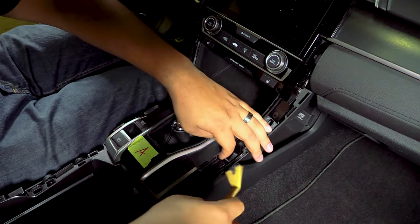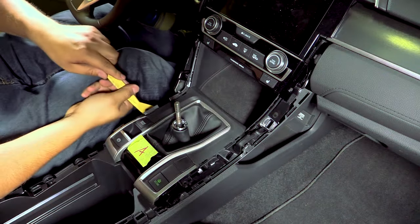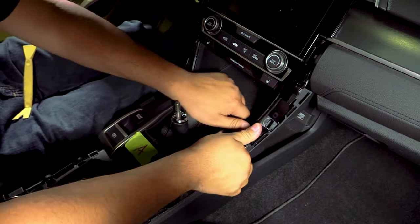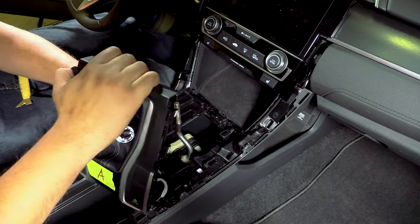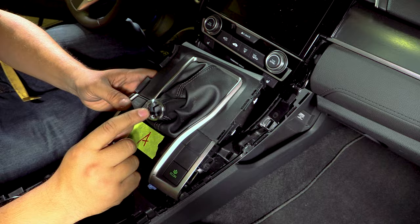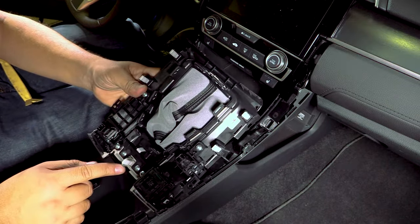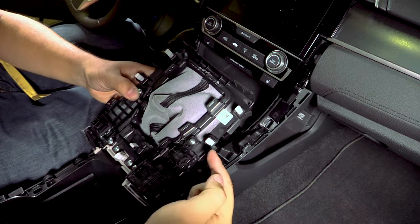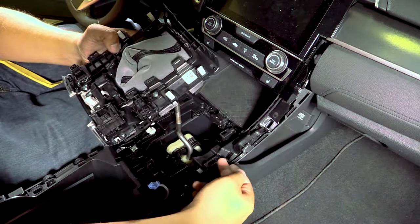Now we'll use our pry tool to come in from the back of this centerpiece. To give you a good visual of where all the retaining clips are on this piece, here's the bottom side of it. You have one right here in the center towards the back, and then you have two up here on either side.